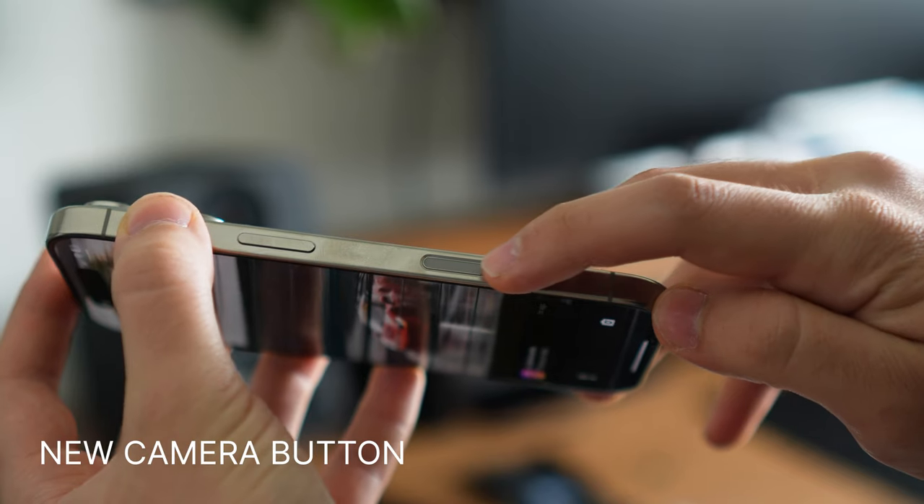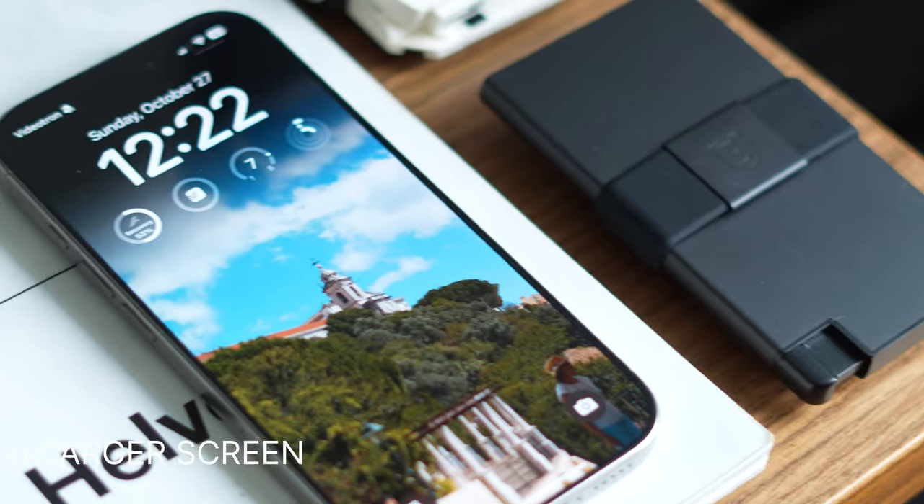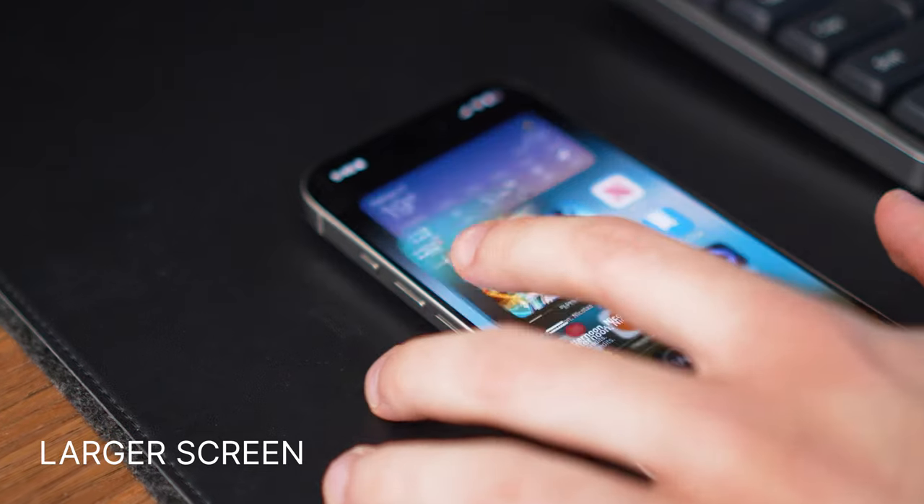Now in terms of design, there are a few changes from the 15 Pro. The only major one is the addition of the new camera button, which we'll come back to in a second. However, there are still some other minor changes — for example, the bezels are now slimmer and the screen is a little bit larger. Honestly, if you put a 15 and a 16 Pro next to each other, you won't really see the differences right away, but as you start to look, you'll see that there are subtle changes.